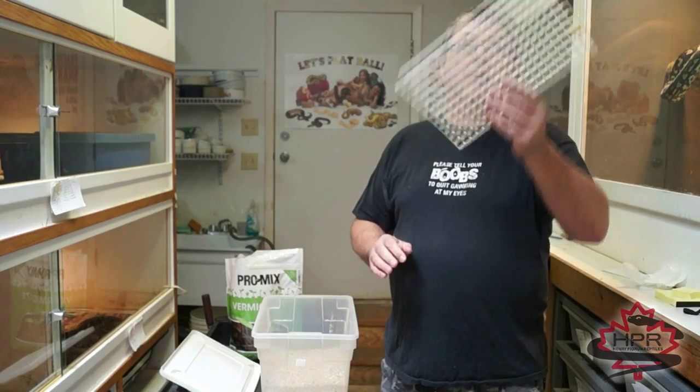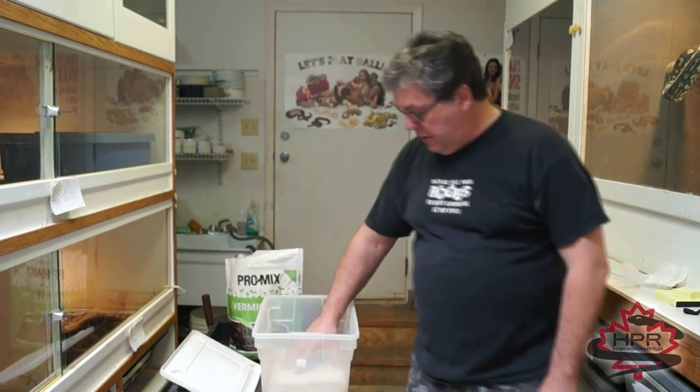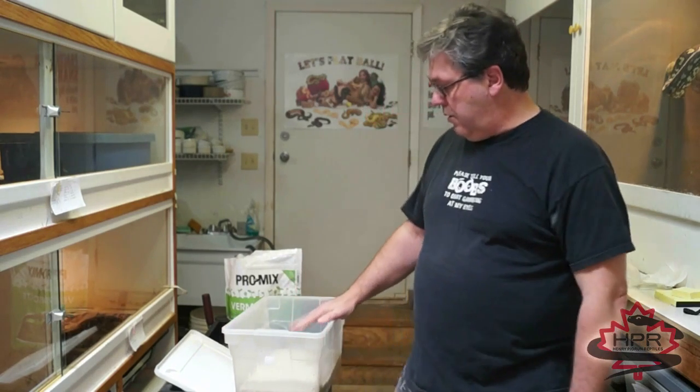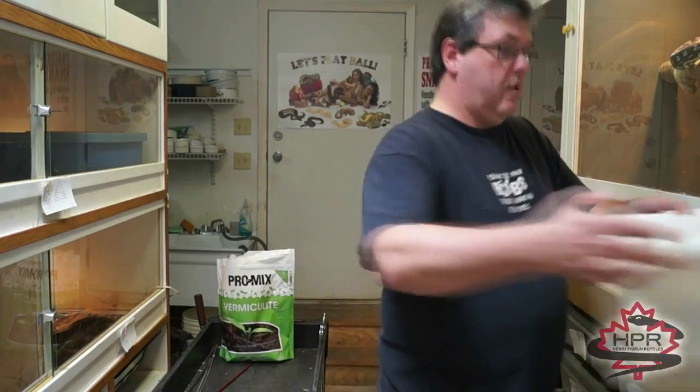Then I use a fluorescent light diffuser panel that you can get at any hardware store. It comes in a 2x4 sheet — you just cut a piece that fits inside and lay that on top. The eggs sit on top of the plastic. When you put the lid on and place it in your incubator, it creates a really humid environment, but the eggs stay dry — not in contact with the vermiculite, the sides, or anything. It's a super foolproof, easy way to do it.